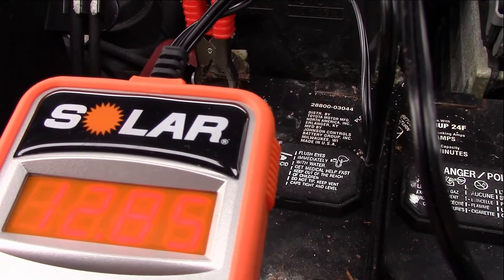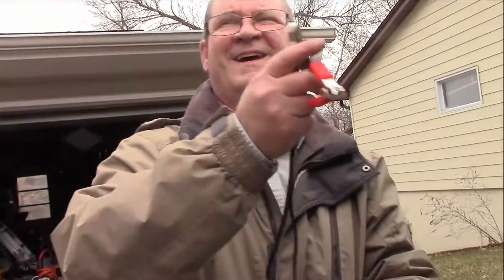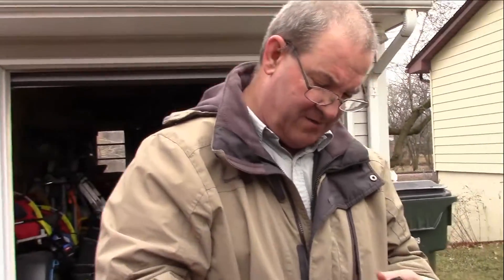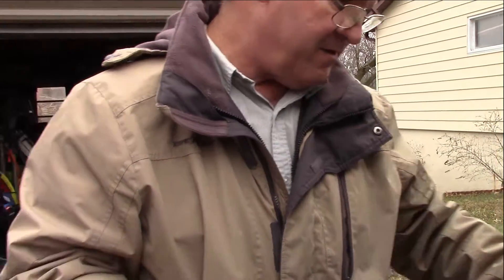Moral of the story: your battery's bad. You need to get a new battery — it's not going to do any good. It's an old battery anyway. The best bet is to get a new battery. Just go to an auto parts store — they can look up the type of battery you need for your van, and once they look it up they'll give you choices.